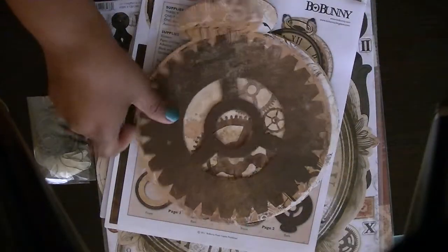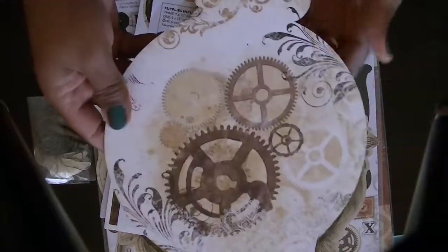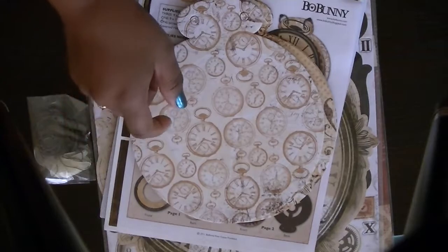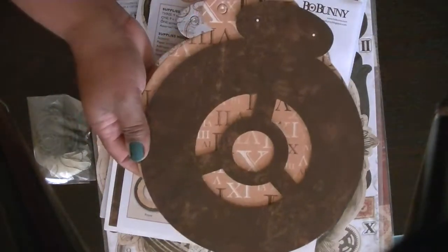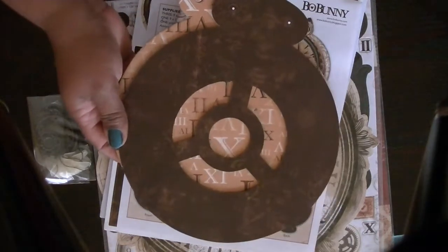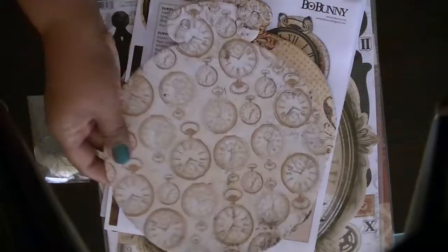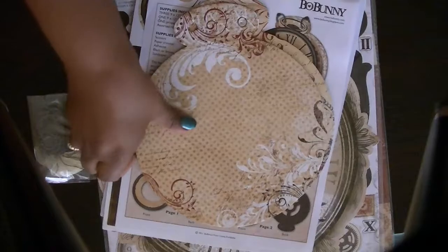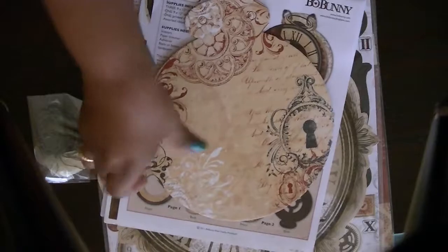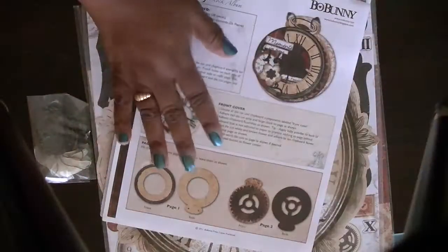Let's open this piece here. You get this piece. It is double-sided — my bad. So these are the backs of the ones that I turned over. And then you get this piece. It looks like that on the back. It's this one, looks like this. And here's this one. So these are the chipboard pieces.